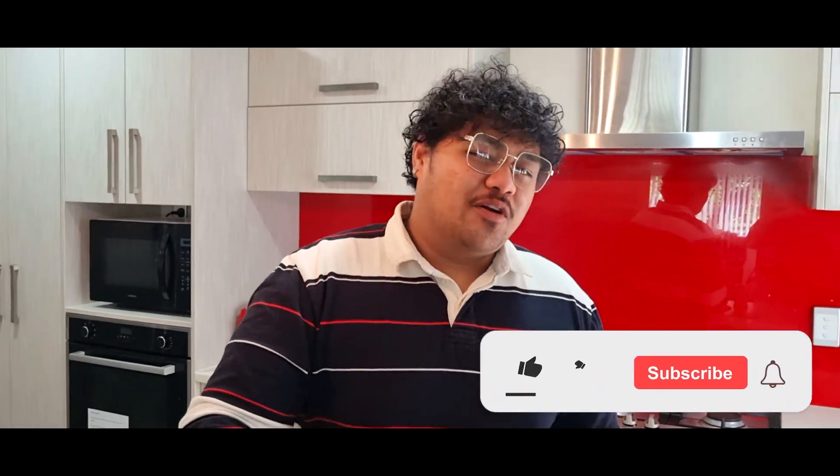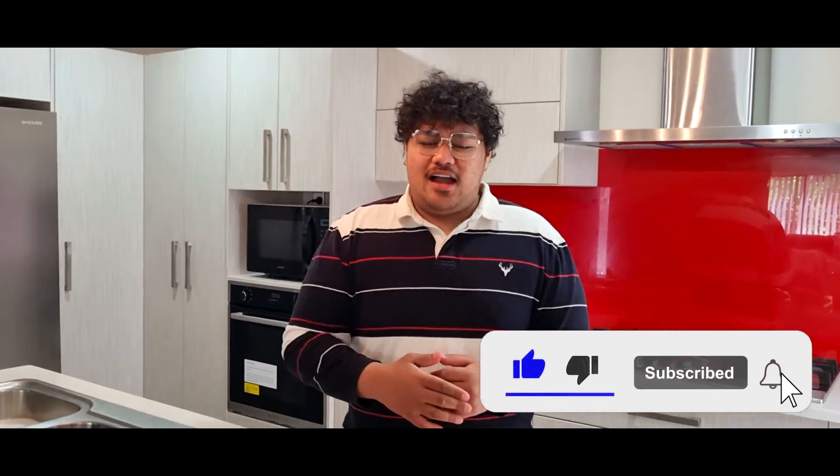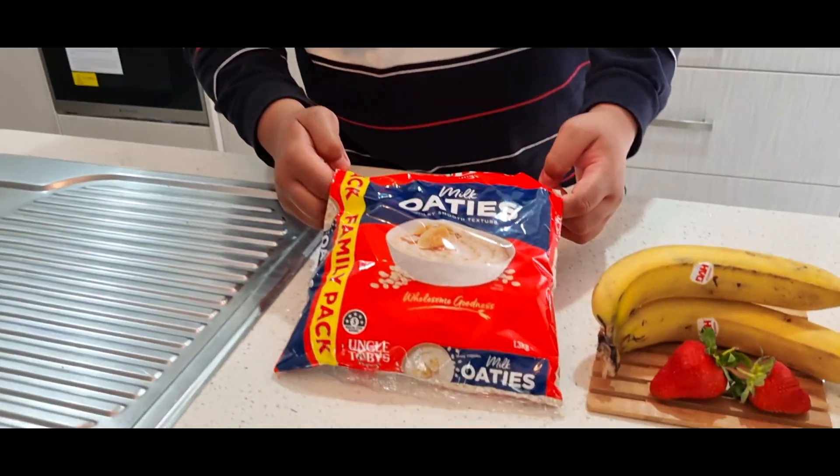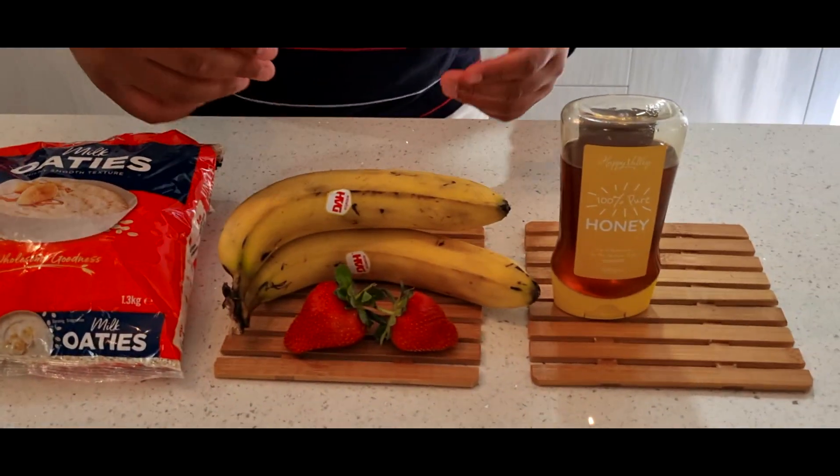Hey guys, it's your boy Quick Desserts. First of all, I would like to thank my subscribers and people who liked the video — much appreciated. I'm also thankful for supporting my journey as a new YouTuber. So what we're doing today is a simple, simple dessert you can make at home for yourself, and you can also use it as a breakfast. As you can see here, we have oats, we have bananas, and